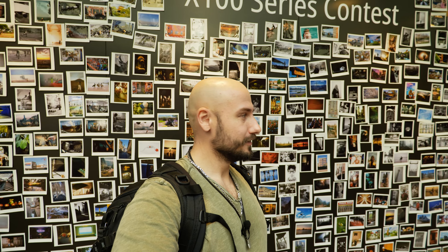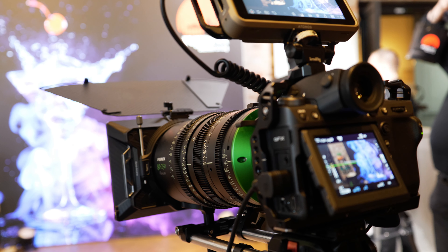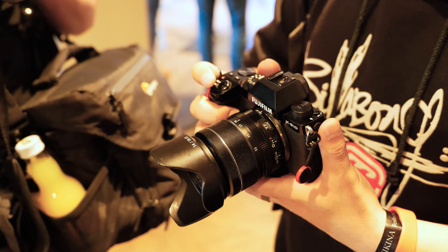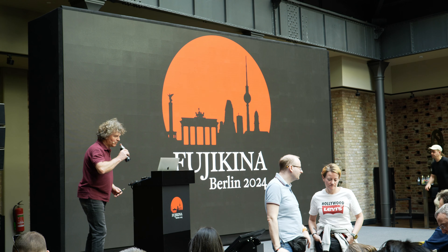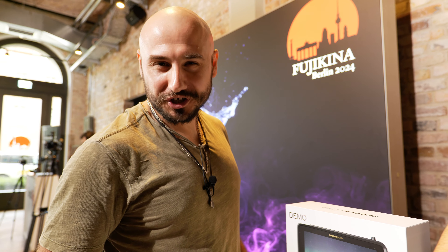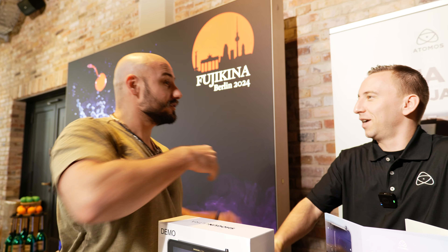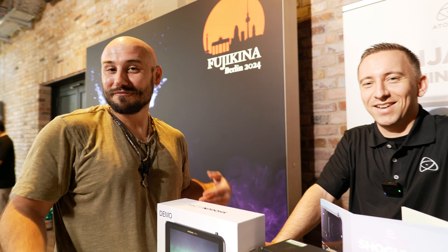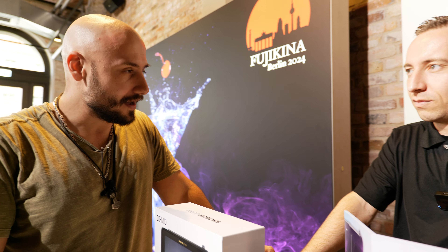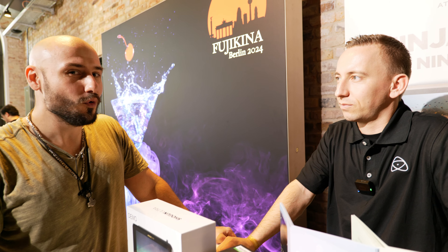A photo wand, ladies and gentlemen. Welcome to the little Fuji fair. My name is Paul. My name is also Paul. Nice to meet you, Paul — his name is also Paul. That's very cool. We are here at a little Fuji fair in Berlin with Paul and Paul, talking about the new Atomos Ultra.